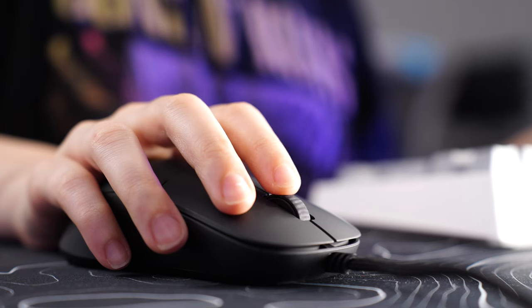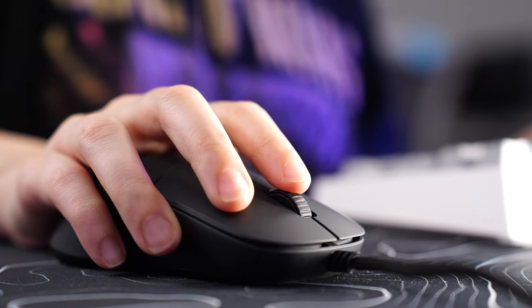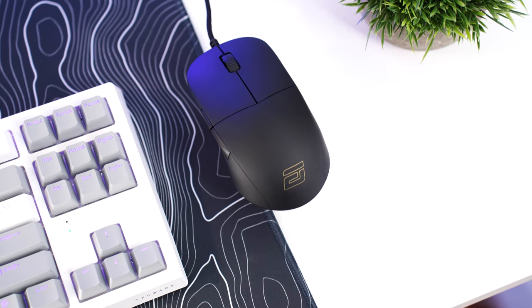The scroll wheel is actually really good here — it's got really nice tactile bumps and is very precise. Really no complaints at all; it's definitely a top tier scroll wheel. This mouse comes in at 69 grams. With that, let's move on to the number three spot.